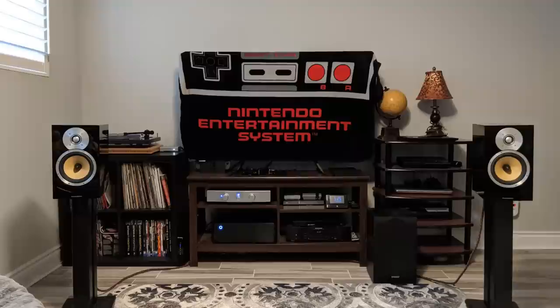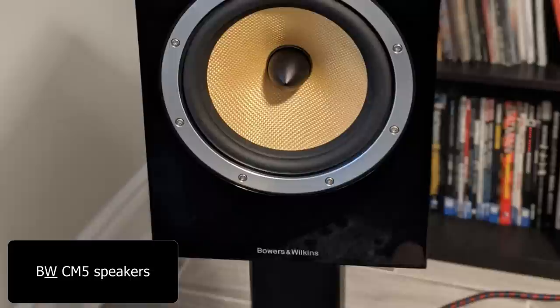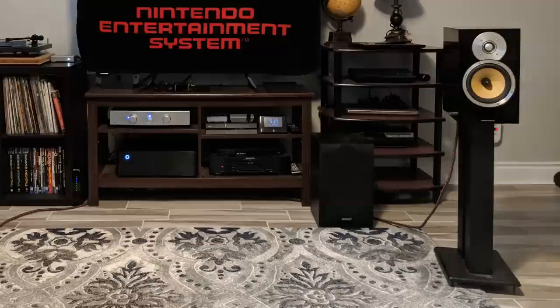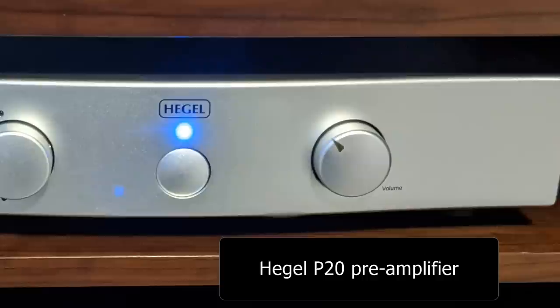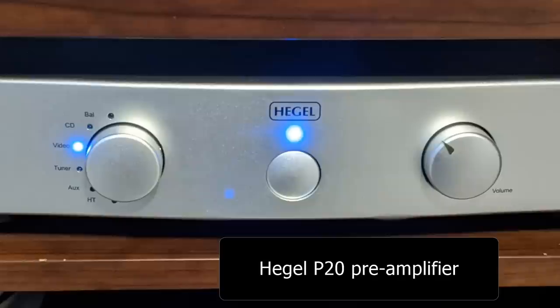Next, let's take a look at Nell's system. Nell comments on my YouTube channel frequently, so thanks to Nell and a lot of you for always commenting. It's really cool to get to see your systems. Nell has the B&W CM5 loudspeakers, Hegel P20 preamp, Rotel RB1552 power amp, Topping D50 DAC with a Raspberry Pi, Marantz UD5005 universal player, Pro-Ject Expression 3 with Ortofon 2M Blue cartridge, Schiit Mani phono stage, and Energy EXL8 subwoofer. I see he has pulled his speakers away from the front wall — I always say if you want a good soundstage, you have to pull your speakers away from the front wall. Nell told me he was really surprised with the Hegel P20; his friend lent it to him, and when he replaced his Rotel with it, the soundstage and imaging were way better.